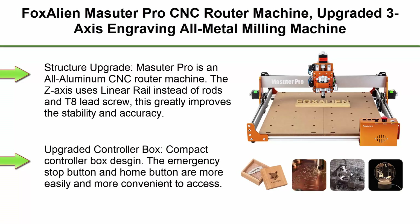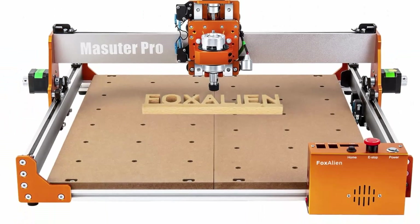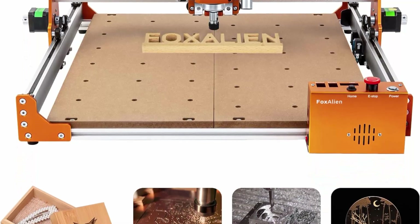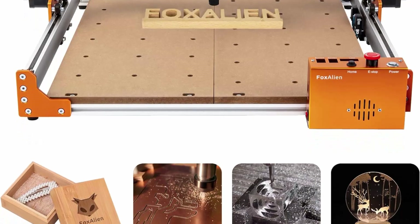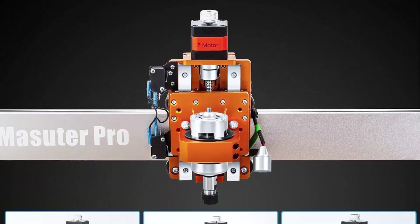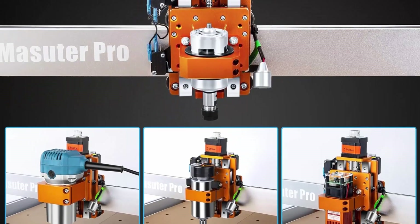Top 3: Fox Alien Masuda Pro CNC Router Machine — upgraded 3-axis engraving, all-metal milling machine for wood, acrylic, MDF, and nylon carving and cutting. Structure upgrade: Masuda Pro is an all-aluminum CNC router. The Z-axis uses a linear rail instead of rods and a T8 lead screw, which greatly improves stability and accuracy. The upgraded compact controller box makes the emergency stop and home buttons more easily and conveniently accessible.